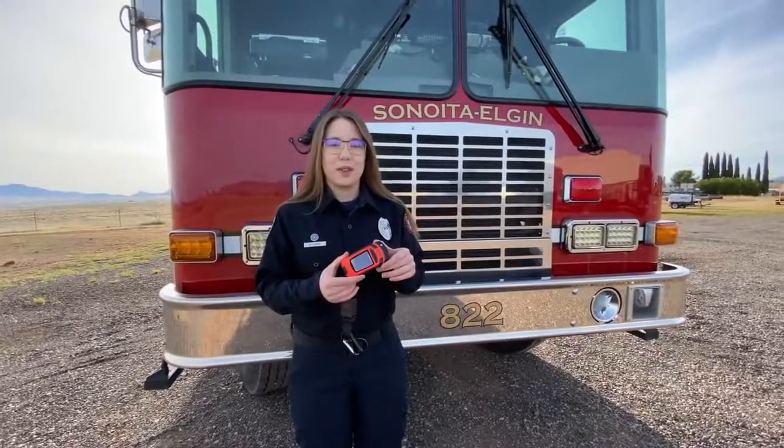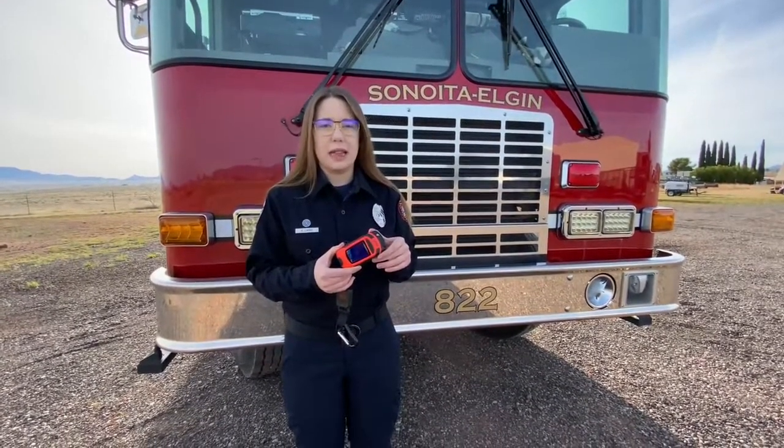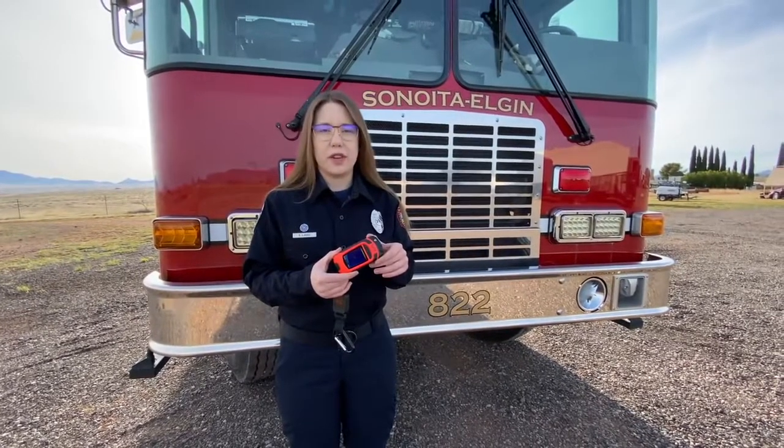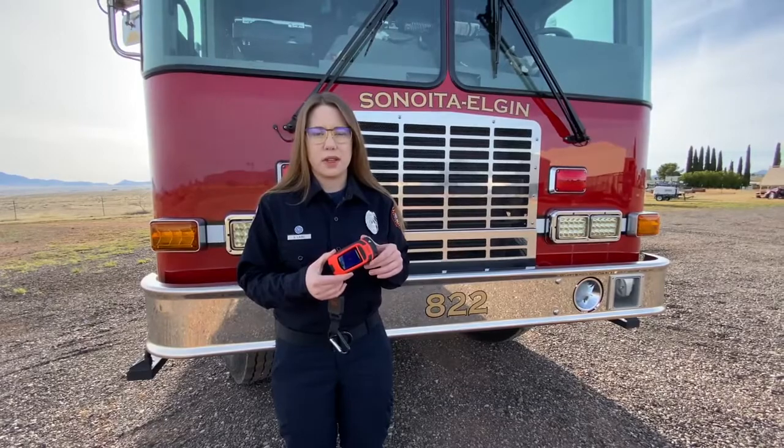Now we're going to take a quick look at the three different modes that the Seek Fire Pro TIC offers, and then we're going to do a live fire demonstration to show some actual fire and smoke and what it looks like on the screen.